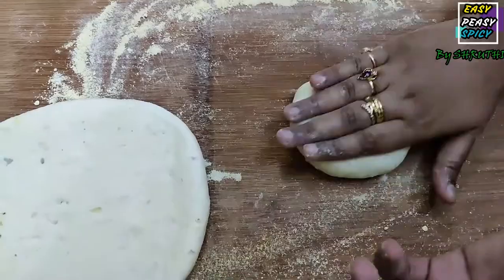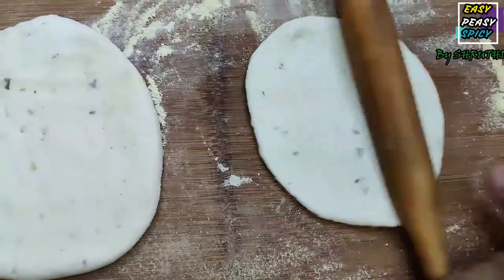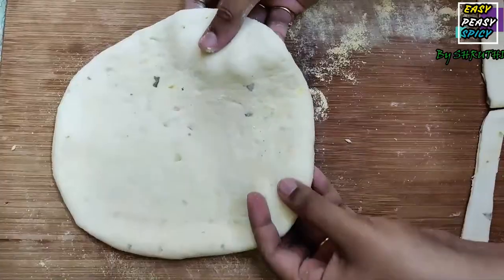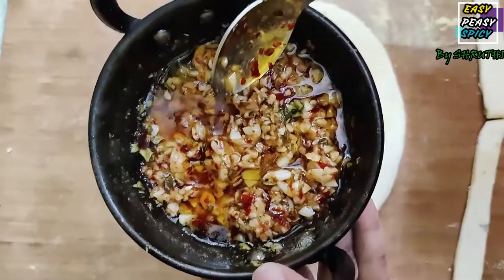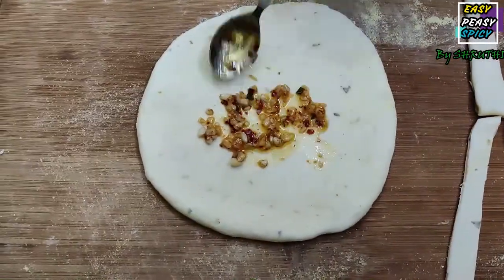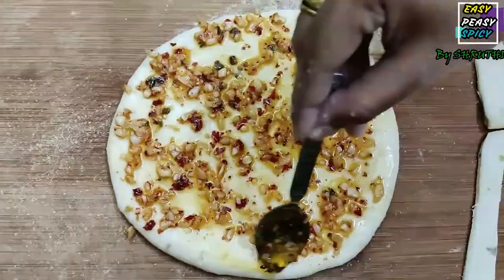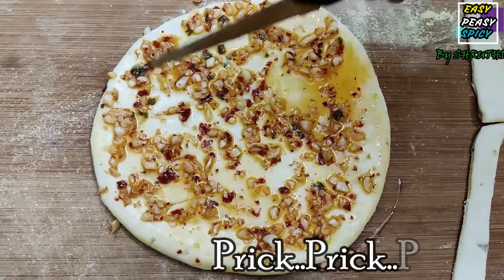Now take the remaining portion that we cut off from the dough, shape it into a circle first, and make some stripes out of it. Keep the stripes aside and take out the disk again. Apply the previously made garlic butter along with the chunks of garlic throughout the disk, including the corners. Now prick the dough with a knife or a fork.